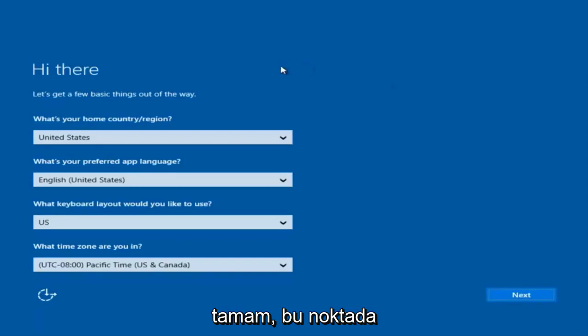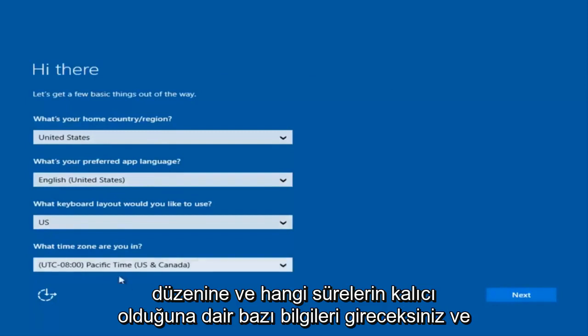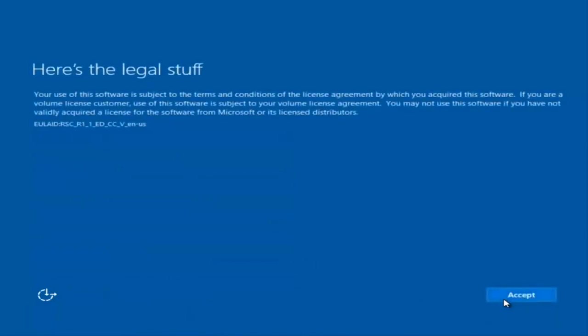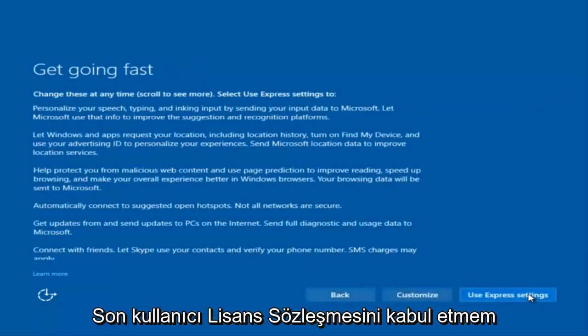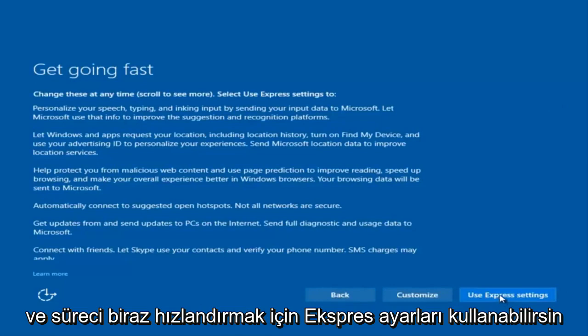Okay, so at this point you're going to enter in some information. You're going to enter your country, preferred language, keyboard layout, and what time zone you're in. Once you've checked all of that, you're going to select Next. You'll begin applying these settings and you're going to have to accept the end user license agreement.